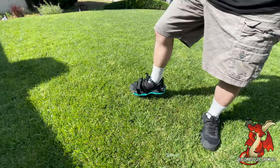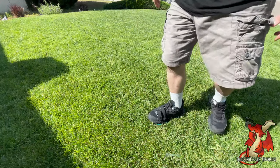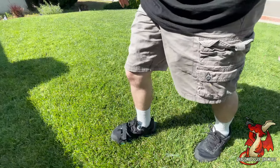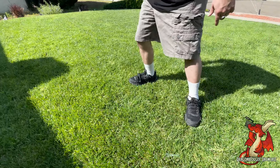Here's how you wear it — I'm just using it on one shoe to show you how I'm piercing the grass and aerating the soil. It's really important that the strap in the back goes over the front of your foot at the top of your ankle, and this is how you wear them.